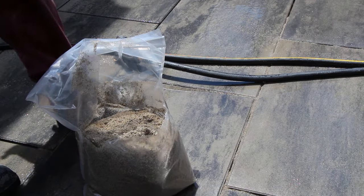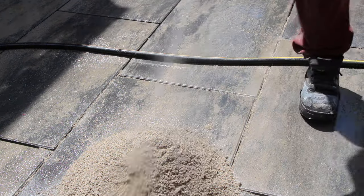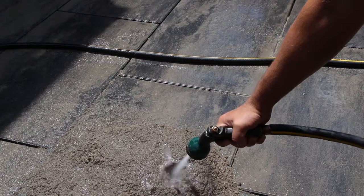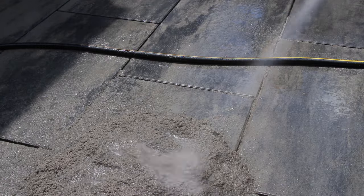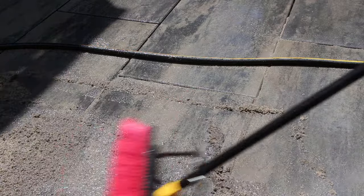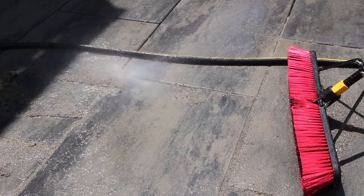To install resin-based jointing compound, simply wet the surface, pour the compound onto the surface, immediately wet it with water, and sweep it around the job site. Unlike polymeric sand — which must be completely dry before sweeping in and for about 24 hours after activation — resin-based compounds can actually be installed in the rain and are activated with water. That water suction consolidates the compound down to the bottom of the joint. It does take two to three times longer to install and costs about two to three times more than polymeric sand, so it must be quoted into the project accordingly.